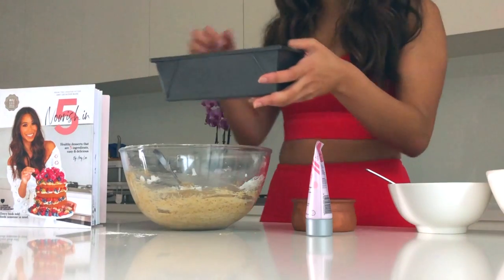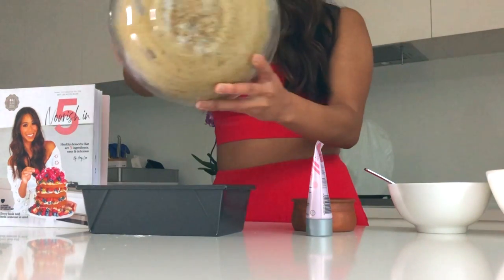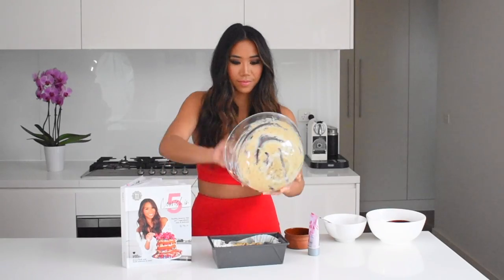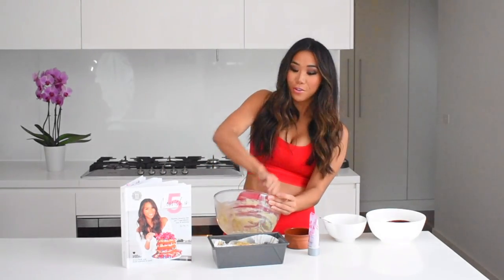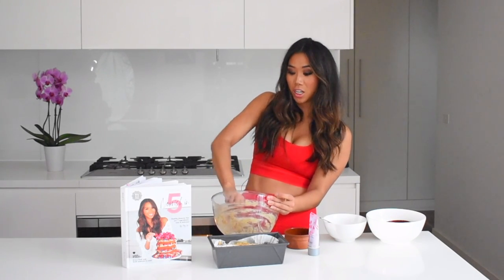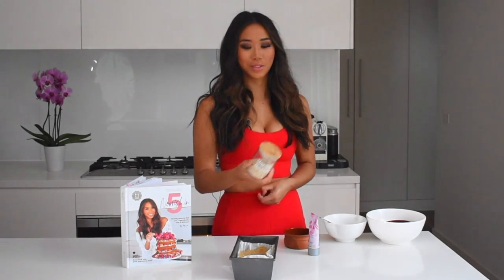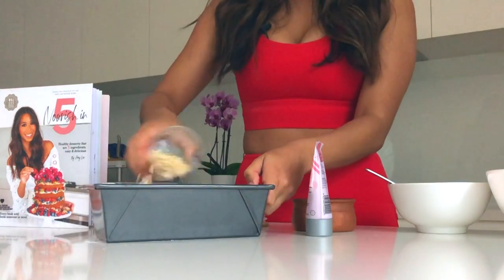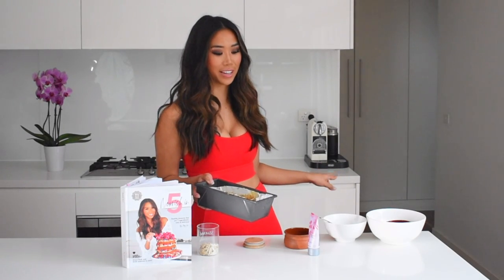I bought these awesome bread liners online — I'll link them below — they're so good because they fit perfectly inside tins, and I've just greased it lightly with a little bit of olive oil. So I'm gonna put that into our pan, making sure to scoop up every little piece because we do not want to waste any of this precious cargo. I am also going to throw some slivered almonds on top for some extra crunch. That is our final product and we're going to put it into the oven at 175 degrees Celsius for about 45 minutes until golden brown on top and a skewer comes out clean.